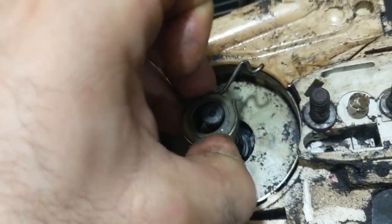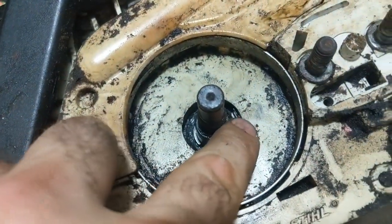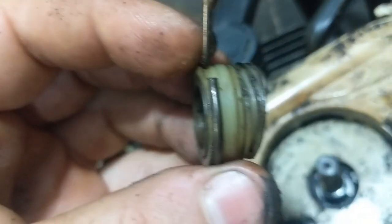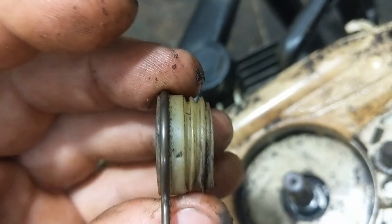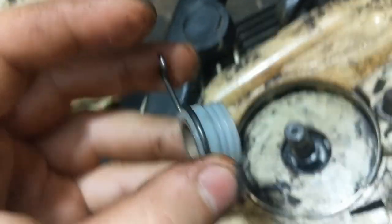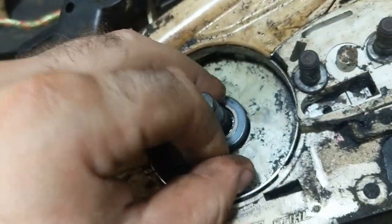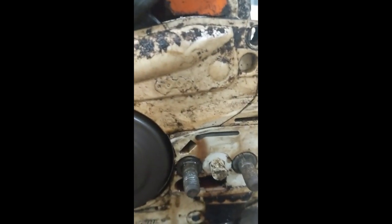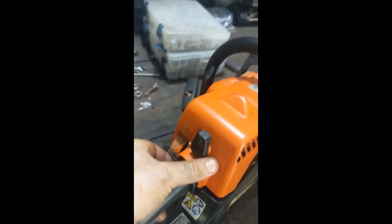Now here's our worm gear. As this thing spins around, the threads on it rotate that little guy in there — see how it rotates? And that's what pumps your oil. This is just cheap plastic. See how our threads are kind of mashed up compared to the new one — nice, good threads. Pop it back in; it's brand new. And then the reassembly is just the reverse, of course.